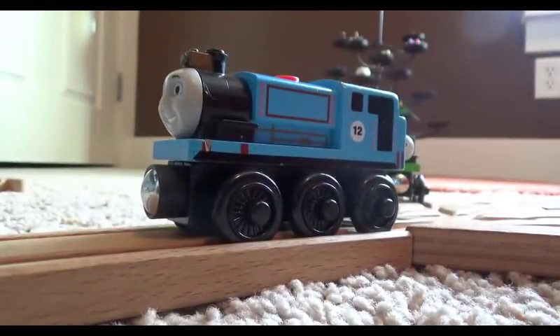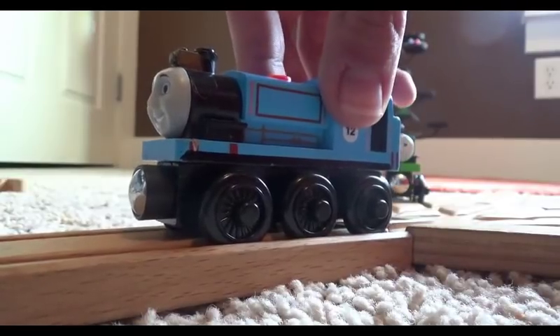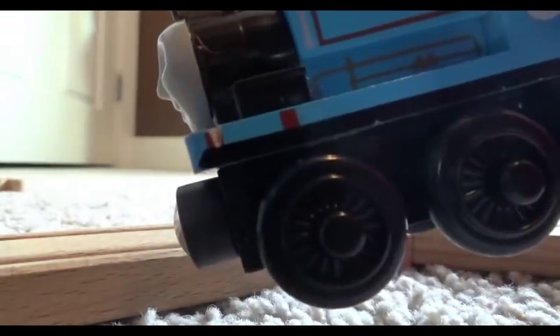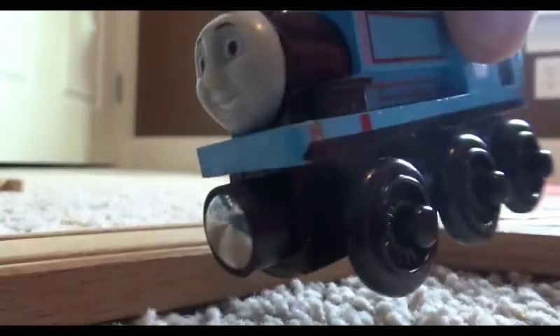So, 2004 Rheneas' face. Unlike the Thomas, I didn't have to use my Dremel tool to take that face off. Since the model was a bit old, I was just able to take a knife and stick it behind the face a little, then pry it off easily. You can see, of course, the Dremel did cut into the edges of the buffer beam a bit.